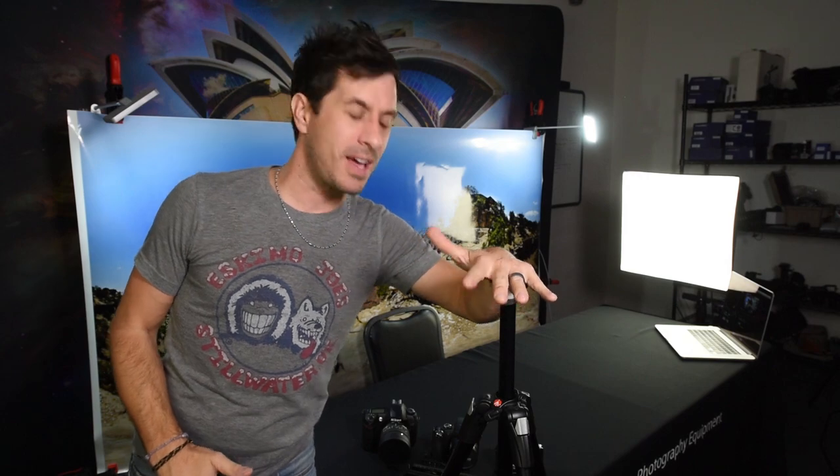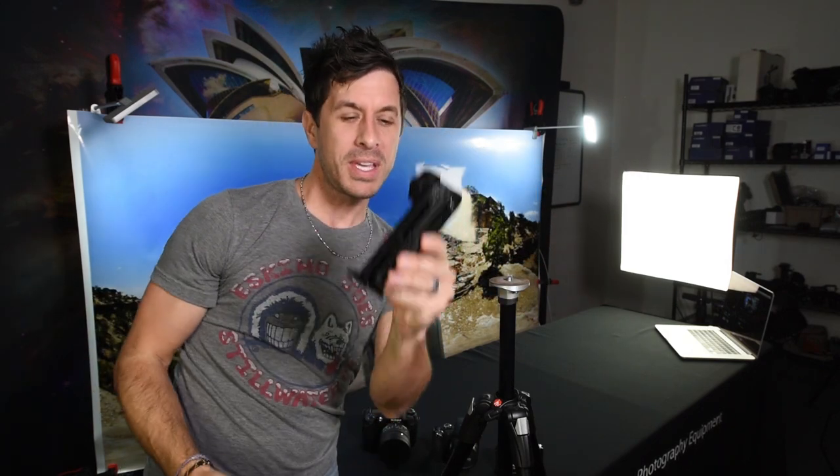All right, here we go. It's behind the scenes, behind the lights, behind the camera — this is where the action takes place. We're going to talk about getting the Nodal Ninja 3 Mark III on the top of this tripod head. There are two major assemblies that this thing is made up of: the lower assembly and the upper assembly.